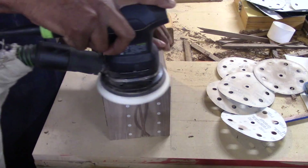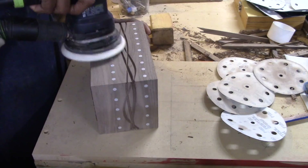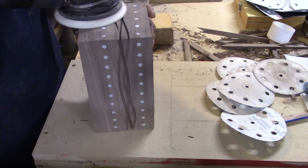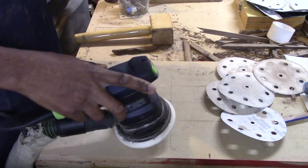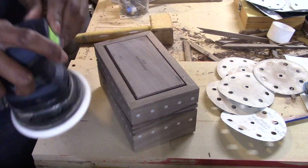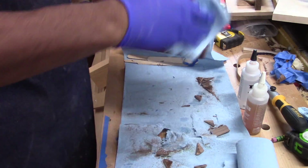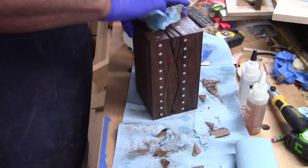I took my time sanding — I went through all my grits. With that aluminum inlay I went from 80 to 220, and then I hand-sanded it with the grain, which made the aluminum inlay look better when all the grain was going in one direction versus a random pattern. After I finished sanding I used some mineral spirits and applied a liberal amount on the box just to see if I had any defects in my sanding. If you take the time and go through all the grits you shouldn't have too many defects.